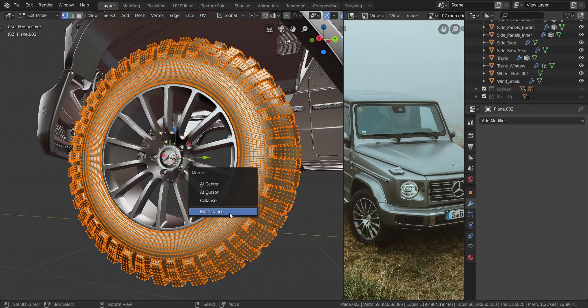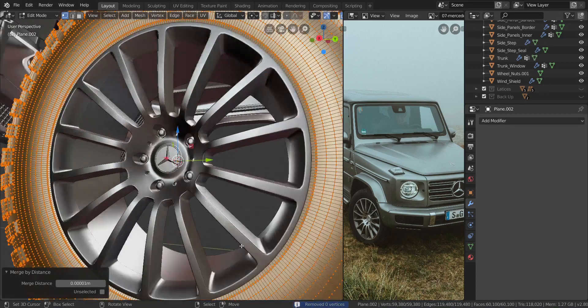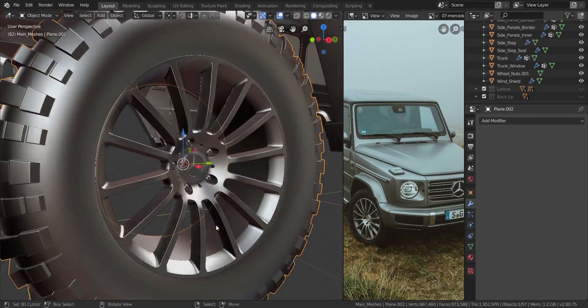Just in case you forgot to do that: select everything, press Alt and M, and choose merge by distance. Be sure to increase the merge distance by a small amount — maybe add a zero to it — just so it doesn't affect the other vertices around it.